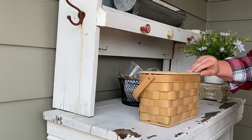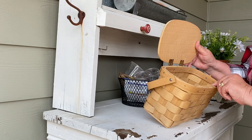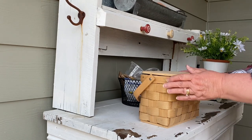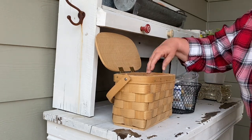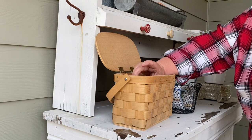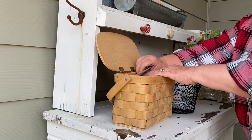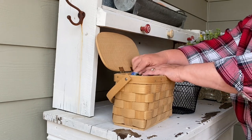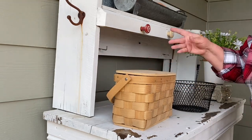I thrifted this little basket — they called it a basket purse. Unfinished basket purse, $6. I thought what I could do is put all of my seeds here in their little containers right down in there. Pumpkin seeds, all kinds of seeds — there's some zinnias, sunflowers, and some snow peas. So I'm just going to put those in there and they're not going to blow away.